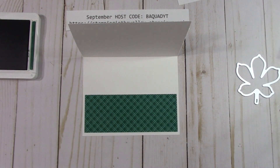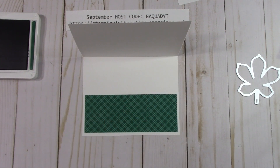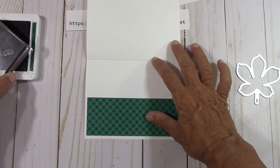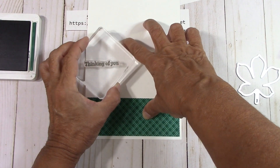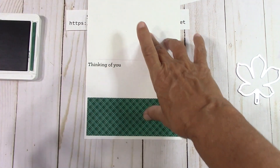I have Shaded Spruce. This is Merry Merlot, and I'm going to use the Thinking of You from The Beauty of Friendship — I'll put that up here. I'm going to do this just a little bit different: fold that back and put the Thinking of You up here. Wonderful.